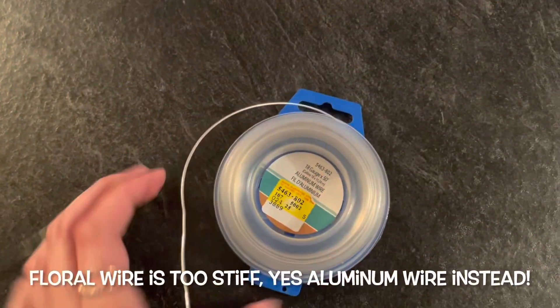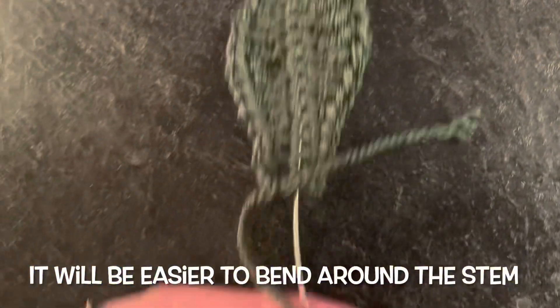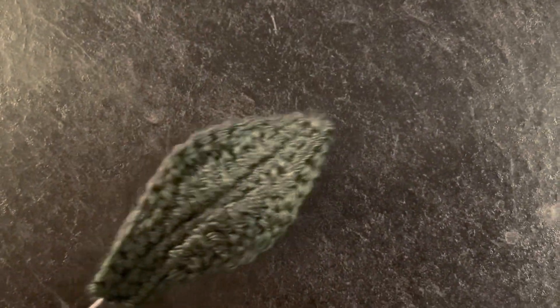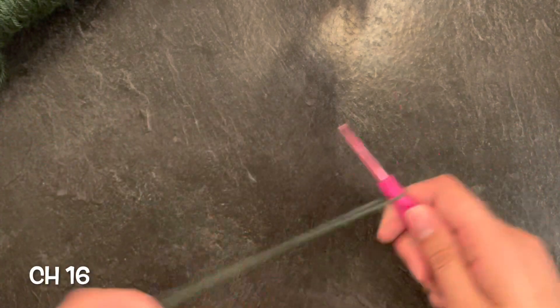Let's start by the leaves. I usually use floral wire, but I found it too stiff, so I switched to aluminum wire. This will just make it easier when we bend it around our stem of our flower. Get some green wool and chain 16.